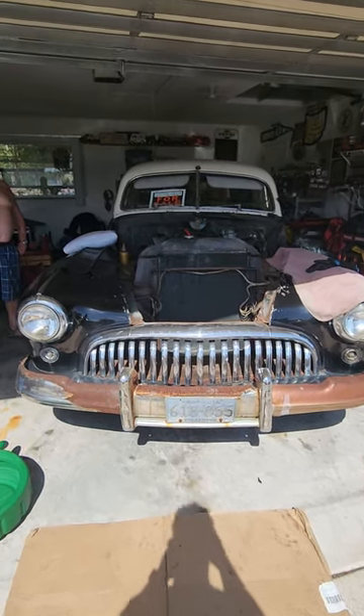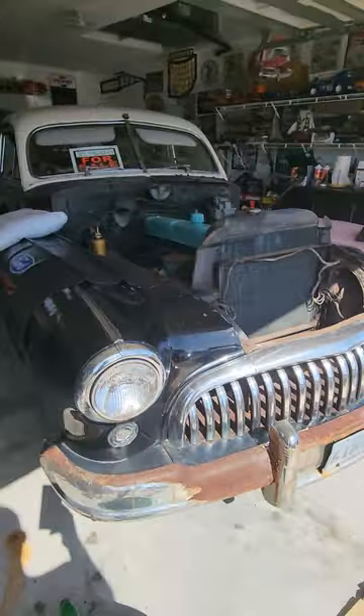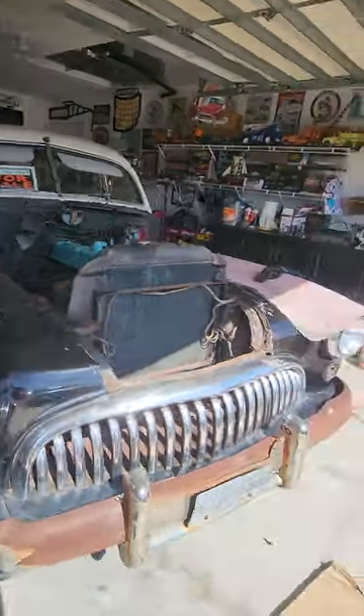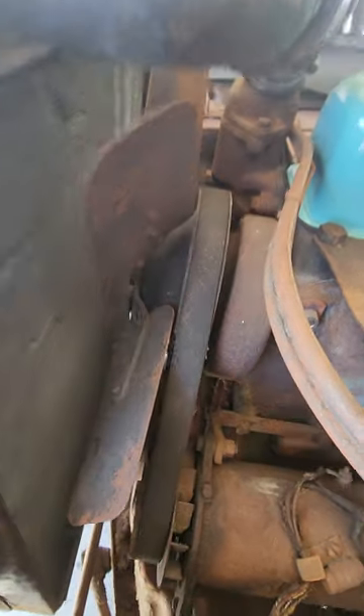Welcome back to another edition of Solved. We got a good one for you today folks — a 1948 Buick Roadmaster. Absolutely gorgeous. Takes us back into history. Today we're going to be doing the water pump, and we'll show you how to do that.